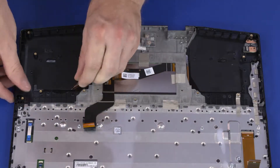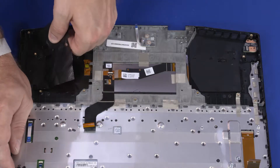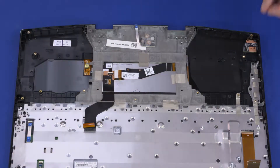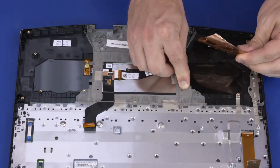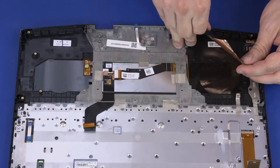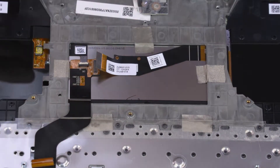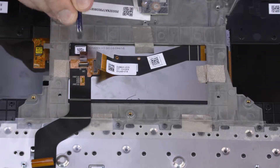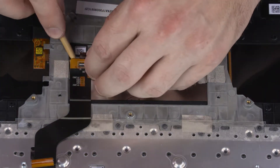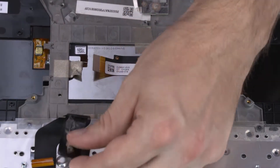Remove the right and left copper foil covers from the top cover. Disconnect the two display panel cables from the display support board ribbon cable. Remove the display support board ribbon cable from the adhesive that secures it to the display panel.